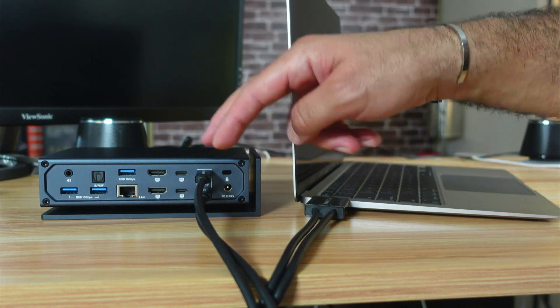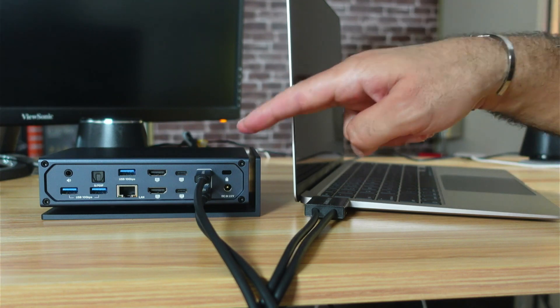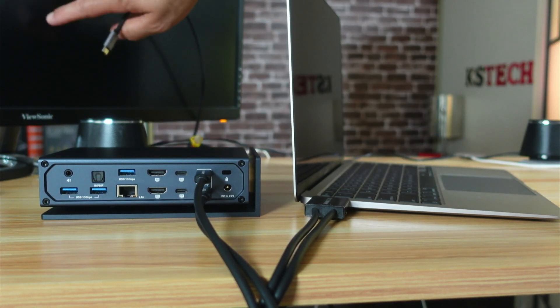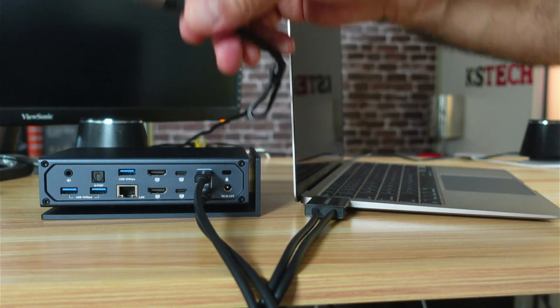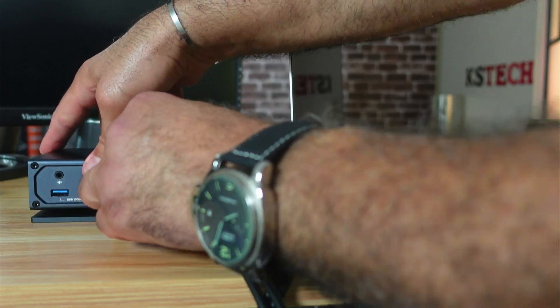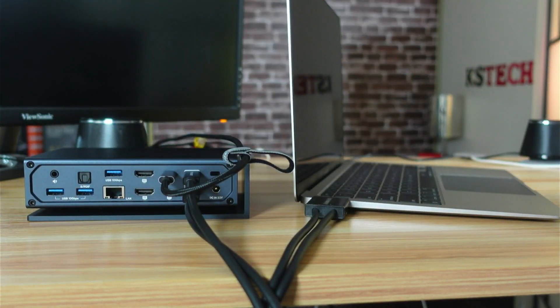The other ports are straightforward to connect. One thing a bit out of the ordinary is that I'll be connecting my 4K 60Hz display using a USB-C to HDMI cable, which plugs into the docking station here. Now I'm going to connect everything else.